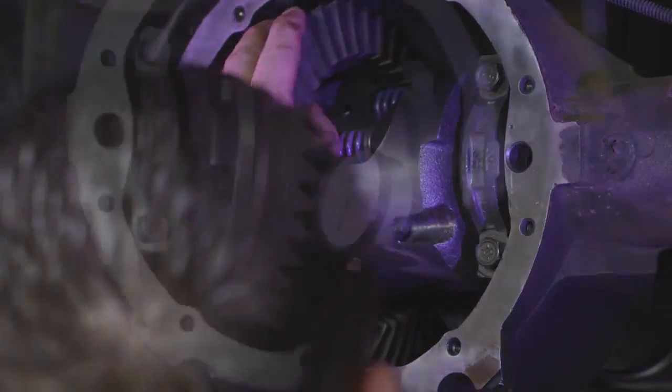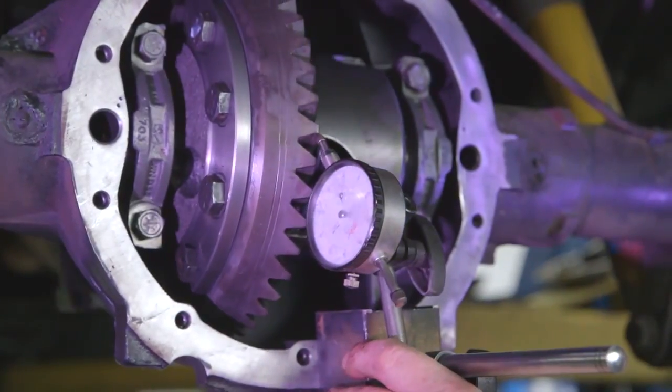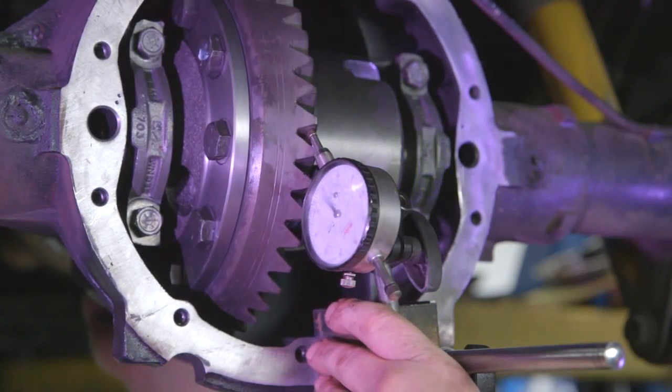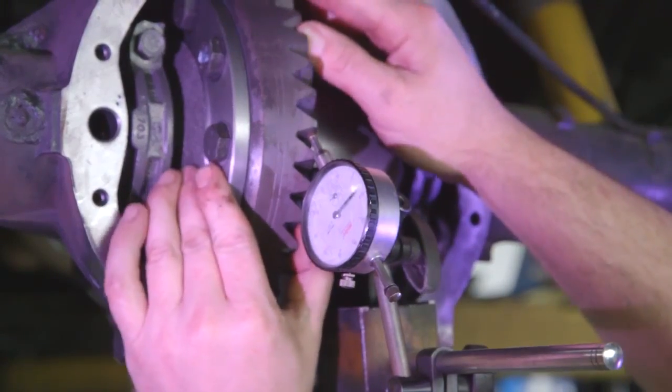With the carrier assembly installed, attach a dial indicator with the plunger at a 90-degree angle from the face of the ring gear teeth. Gently rock the carrier back and forth to measure your backlash. You will want to do this in three separate locations on the ring gear to check for runout.